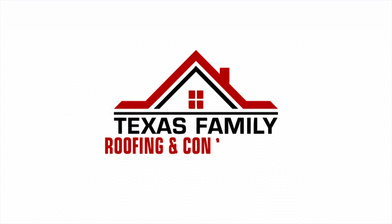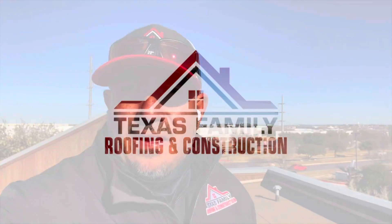What's up guys, thanks for joining me today. I'm Paul with Texas Family Roofing. Today we are going to do an inspection on this commercial property and try to detect a leak that they've had for a couple of weeks now, and basically isolate it and get it fixed.